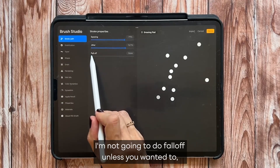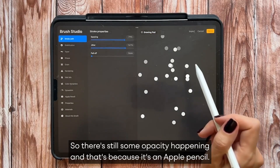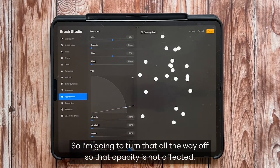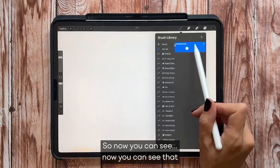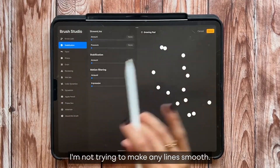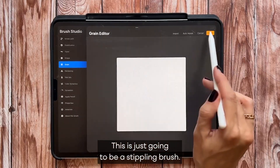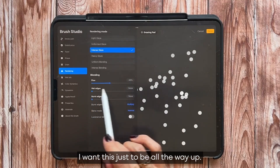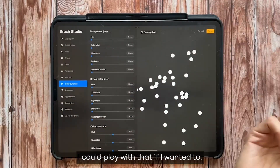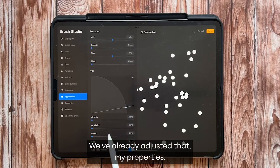I'm not going to use Fall Off — I don't like it. There's still some opacity happening because in Apple Pencil the opacity is maxed out based on pressure, so I'll turn that all the way off so opacity is not affected. Now you can see there's no opacity variation. I don't need Stabilization, I don't need Tapering, the Shape Source is set. For Render, I want the Flow all the way up; Wet Mix — no changes needed; Color Dynamics — not touching it; Dynamics — not touching it either.